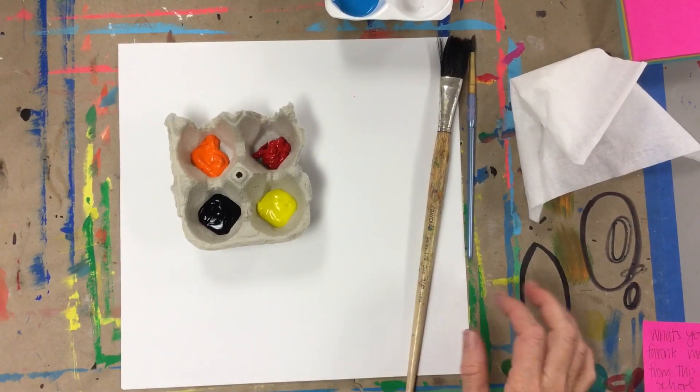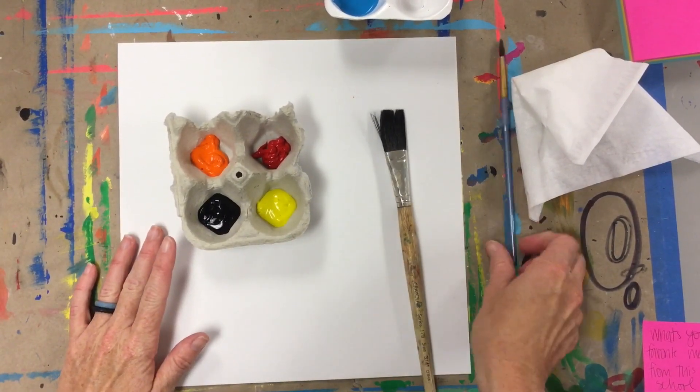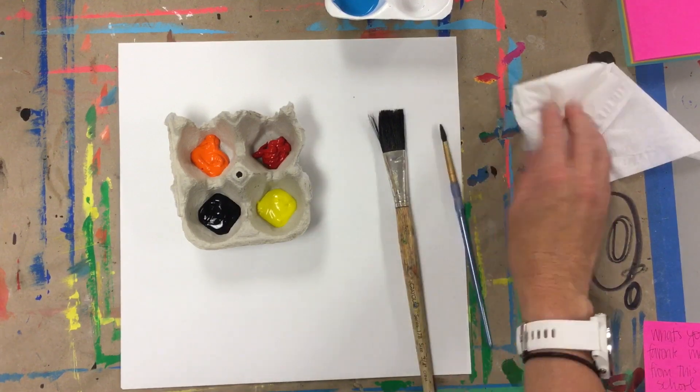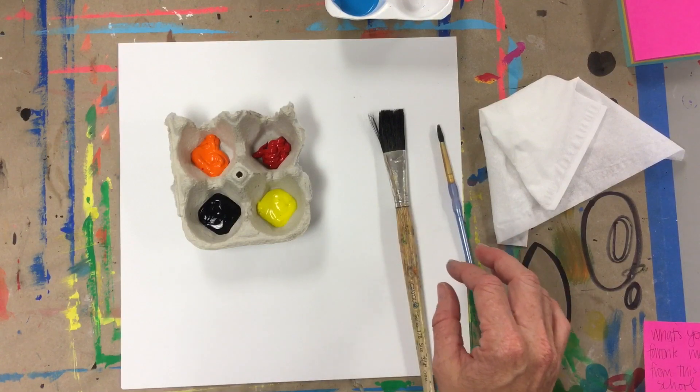For this project, you're going to need some paint, a big paintbrush, a smaller paintbrush, and a piece of paper. I'm using an 11 by 11 white construction paper. I'm also just going to have a paper towel or tissue so I can wipe some paint off on there.